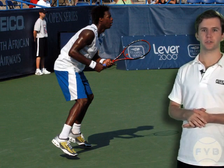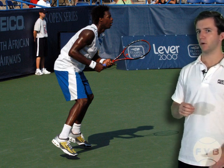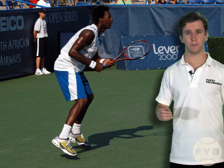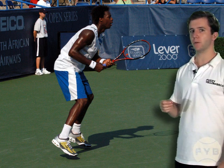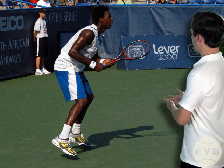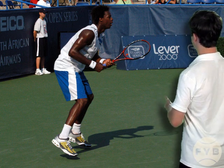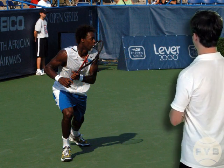Let's now look at some pictures of Gael Monfils preparing to hit a forehand. Monfils recently made it to the semis of the French Open, and I think he has the record for the hardest forehand ever hit, somewhere around 120 miles an hour. Just like Sasha, he's going to start preparing to hit a forehand with the pivot and the shoulder turn. This first picture is Gael hitting his split step, and from here, now he's pivoted and turned his shoulders.